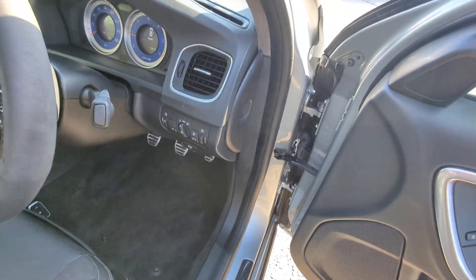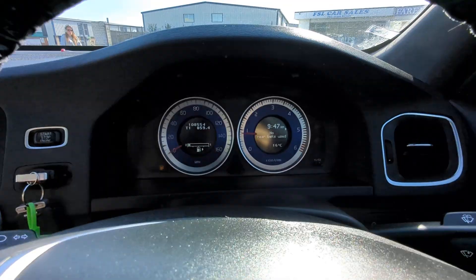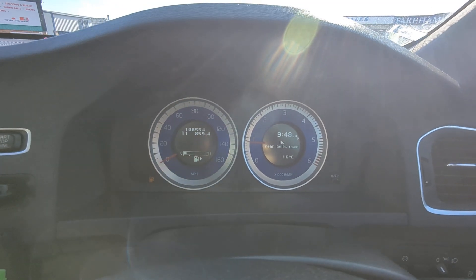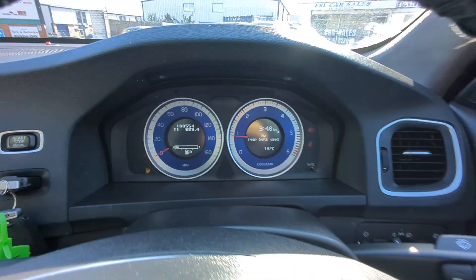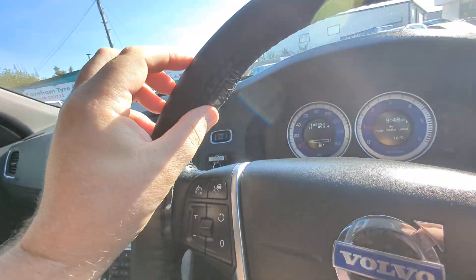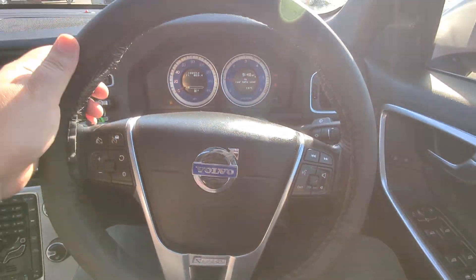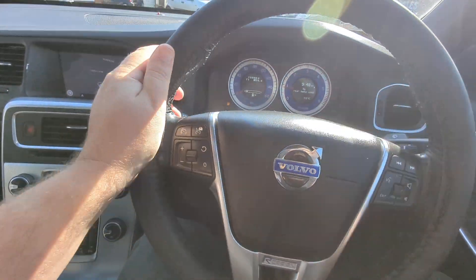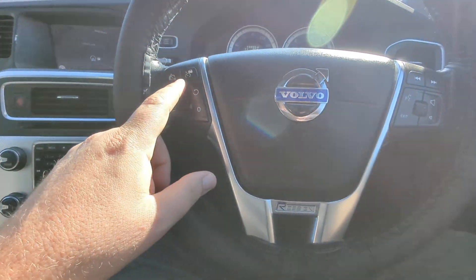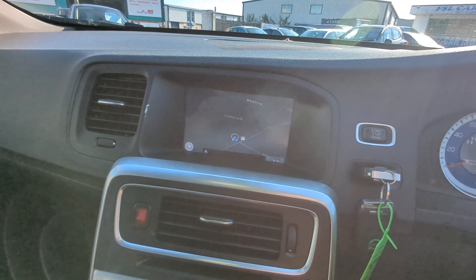I'm going to hop in to show the rest. The mileage is 108,554 — which for the year and being a diesel is pretty decent. The steering wheel has a really nice soft leather wrap to it — I think this is aftermarket, but it's done really well; it doesn't feel like a steering wheel cover in the slightest. Cruise control over this side, audio over this side, and it does have the speech module.